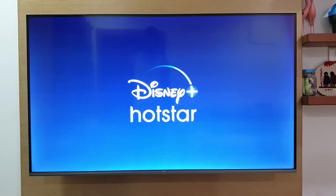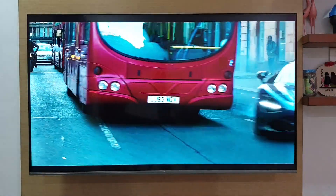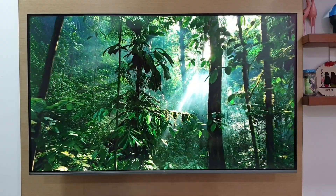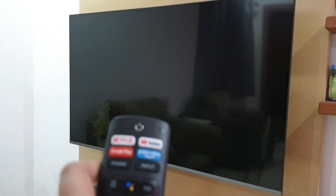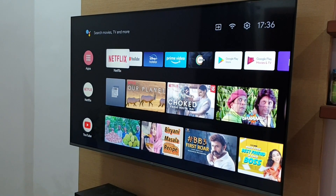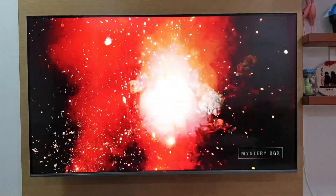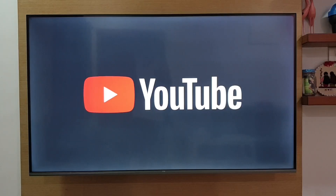Most apps work fine and we didn't find any lags. On action scenes you might find some motion blur and picture jitter. HDR and Dolby Vision content is also handled very well and the clarity is at the next level. The power button on the remote doesn't fully turn off the TV, so when you turn it on again it directly takes you to the home screen and saves boot time. We tried playing some 4K content from a 1TB hard drive connected via USB and it worked fine. You can install VLC player if you find any issues with playback for certain file formats.